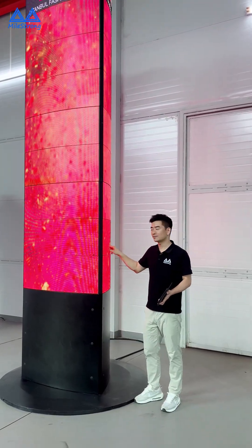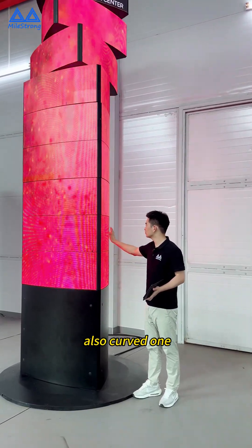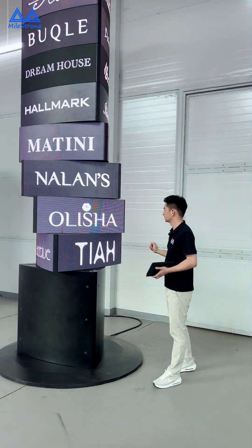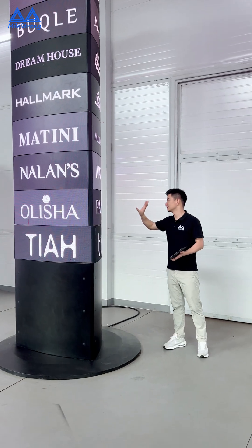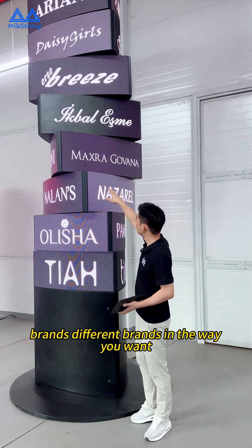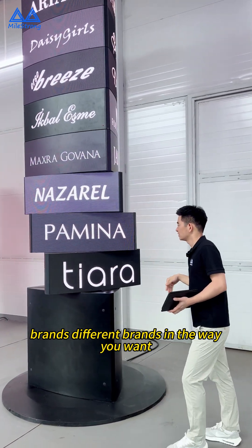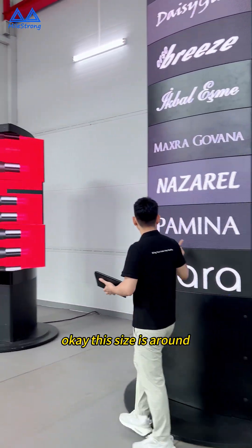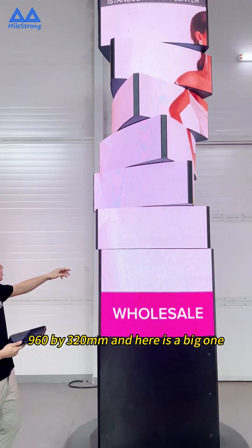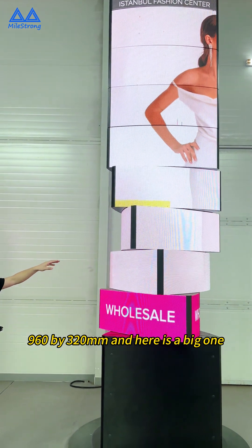This one is also flat — it's also a curved one, and we have the flat one as well. We can position it different ways and you can use different brands, whatever you want. This size is around 960 by 320.